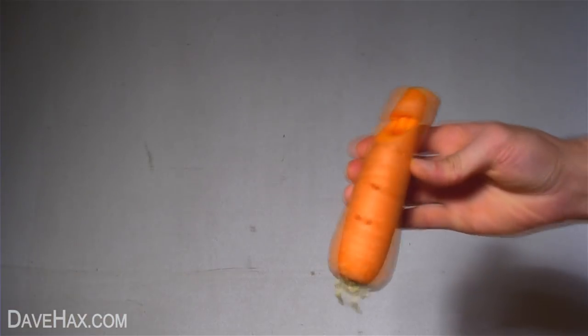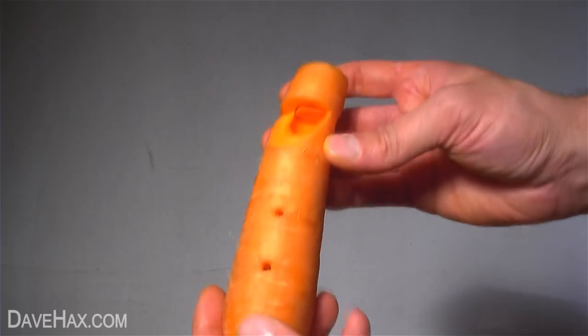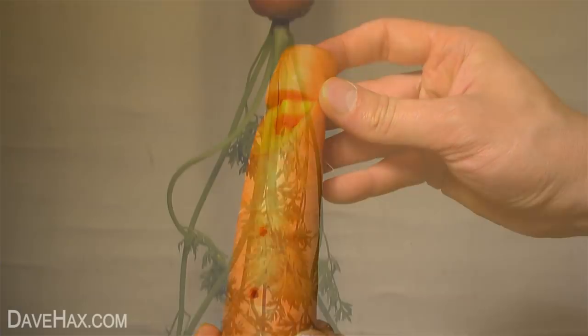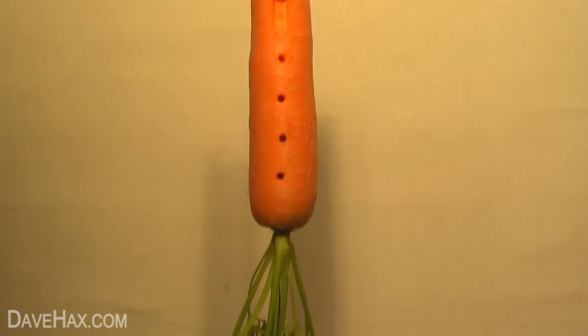And there we have it — our finished carrot recorder. You may need to adjust the plug slightly to get all the notes, and once you've got a good understanding of how it all works, you can make something a little more complicated.